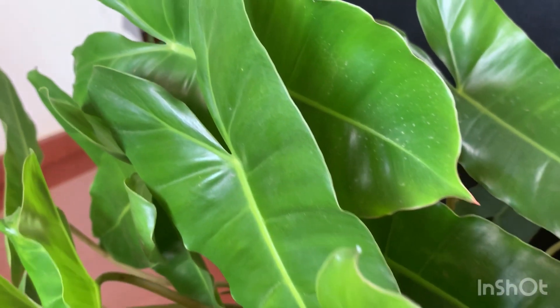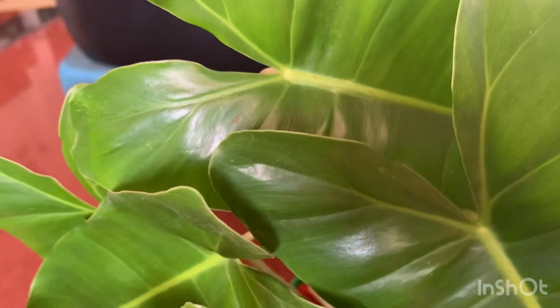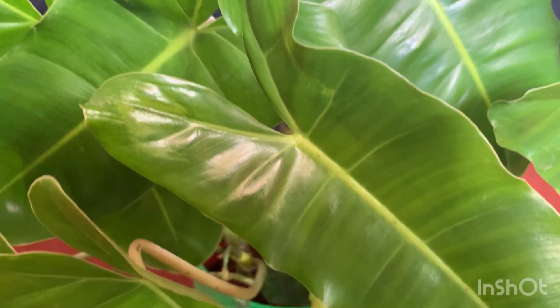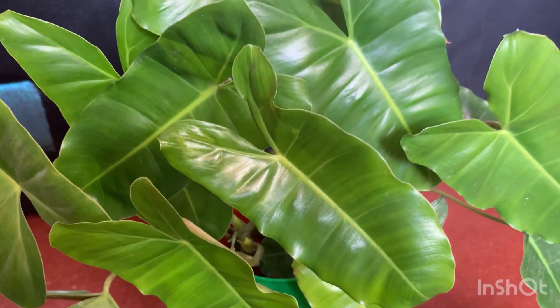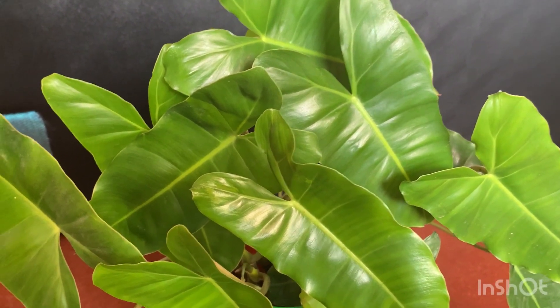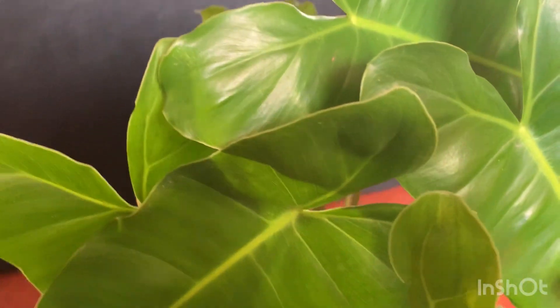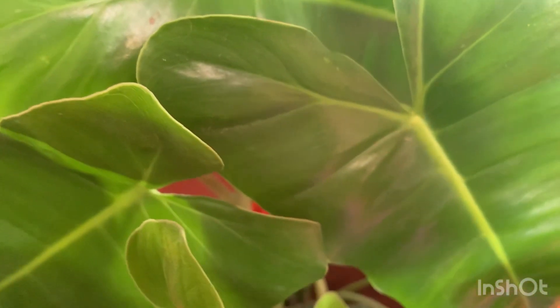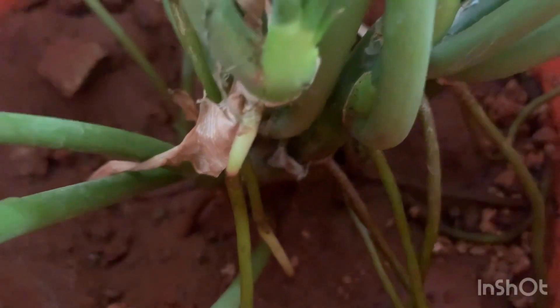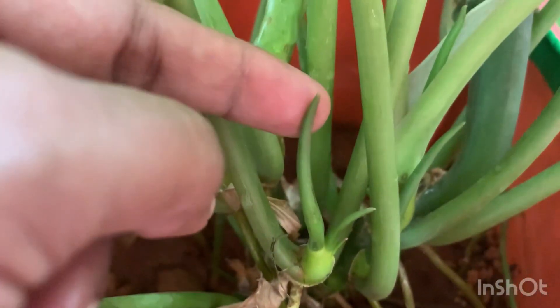Sometimes when you put cuttings with aerial roots, you can directly transplant them into soil, but it takes a lot of time and some leaves can turn yellow. New leaves will definitely come after some time. You can keep them initially in water and wait — have a lot of patience for new roots to develop — and then transplant into soil, or try leka balls.